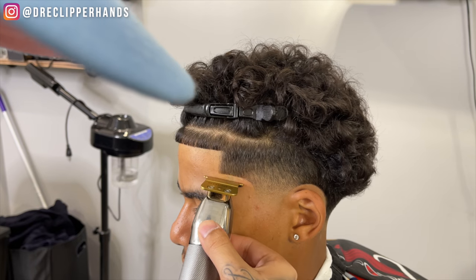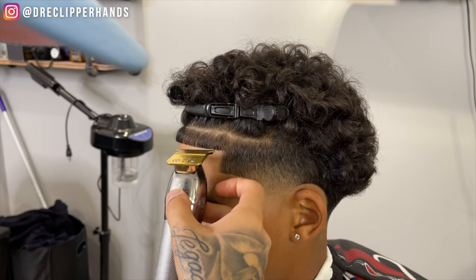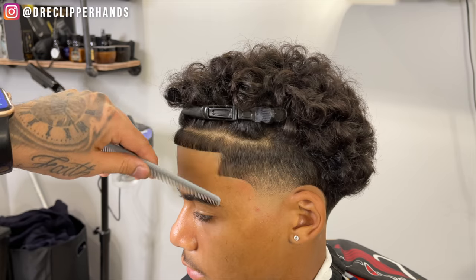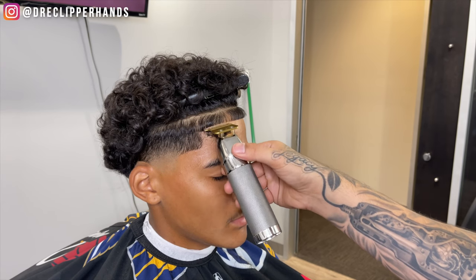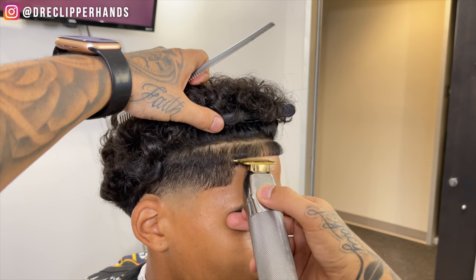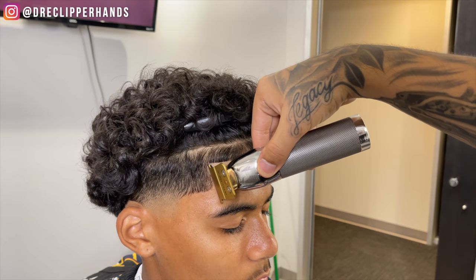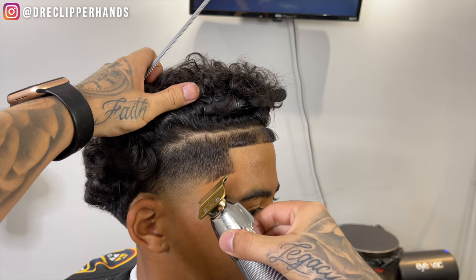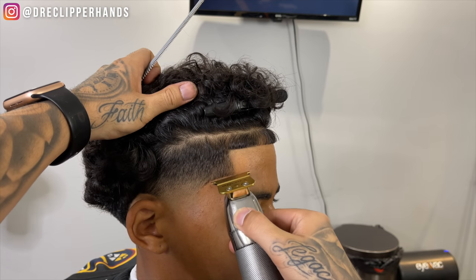Just tapping here, really making that line sharp with these trimmers — that taper is looking tough. Now we're going to move on to the other side, doing the same exact thing, making sure it's symmetrical with the left side we just completed. We're going to start at the most natural point at the top of his arch, then the most natural point at the bottom of his arch, and meet it in the middle.